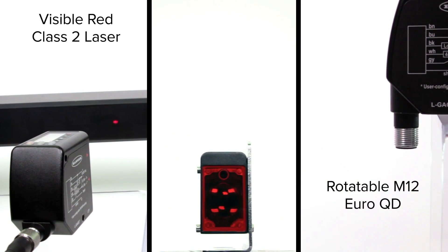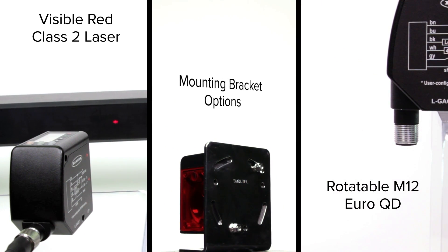The visible red class II laser, optional rotatable connector, and mounting bracket options make setup and alignment quick and easy, saving time and money.